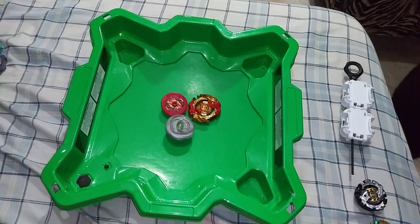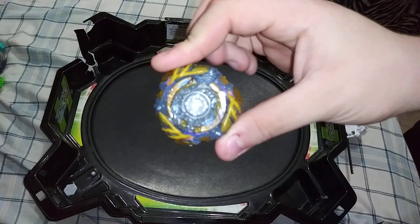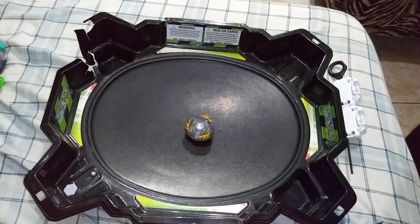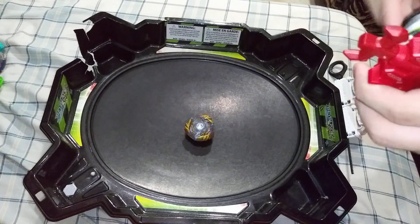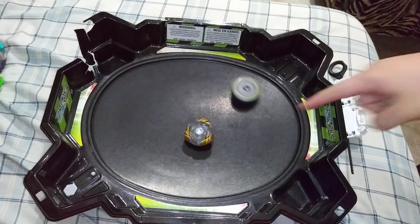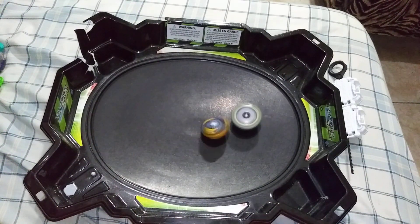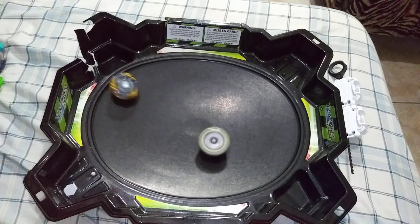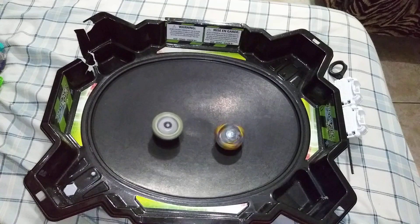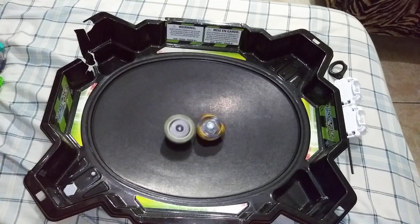My friend gave me this ring — it's pretty cool though. Let me take this out; I think without the ring it's honestly much better. Let's go one more time — Orichalcum versus Forneus. You must be kidding me — Jormangundr versus Spryzen! Now guys, I got Drain Fafnir the spin shifter one — check this out. I'm gonna set it down on the stadium and it stands perfectly. Now watch — I'm gonna launch Outer Chronos.